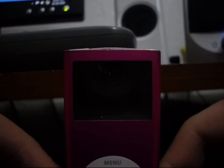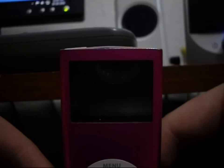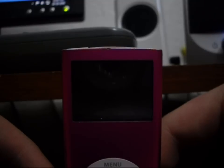Without further ado, let's get this started. But one thing first: if you have the hold switch on when you turn it on, it will boot into the normal iPod Nano BIOS. Just press play, menu, or any other button to get it started once it is turned off.